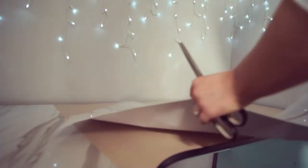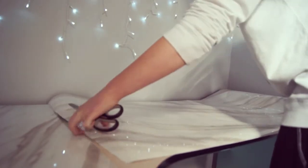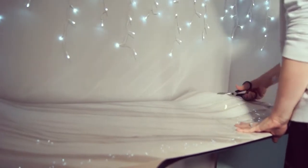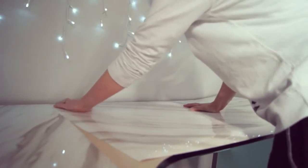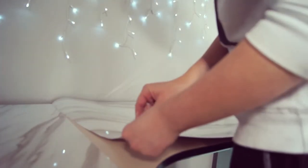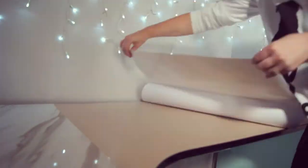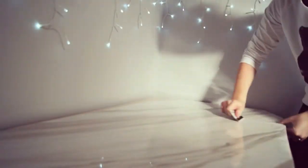I thought about turning it around to line up the marble pattern but it was kind of impossible — it would have taken far too long. I did try to match it up as best I could but I still ended up with a gap, which I'll show you how to fix later. Basically you're repeating what you did before, trying to get it as even as possible the first time, because the more you fiddle with it the more it'll end up looking worn out.